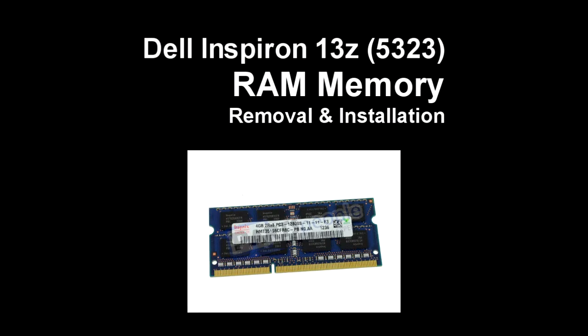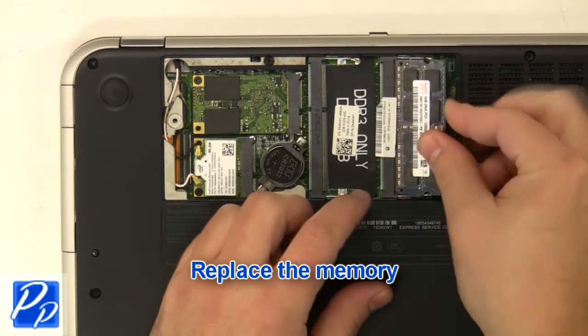If you need to find the part, check out the link in the video description and let's get started with the installation. Replace the memory.